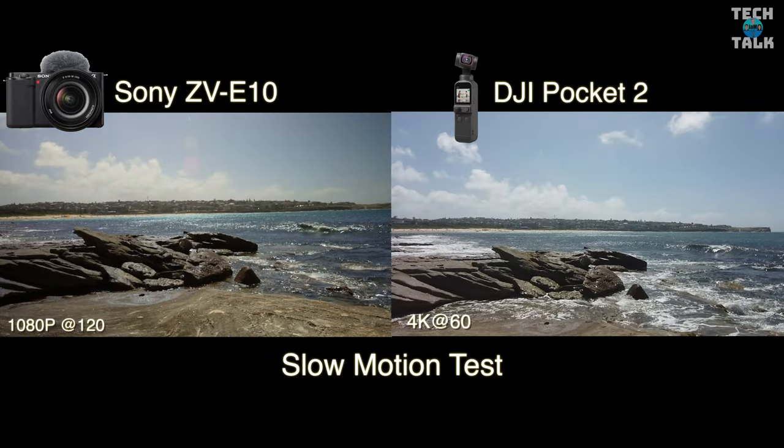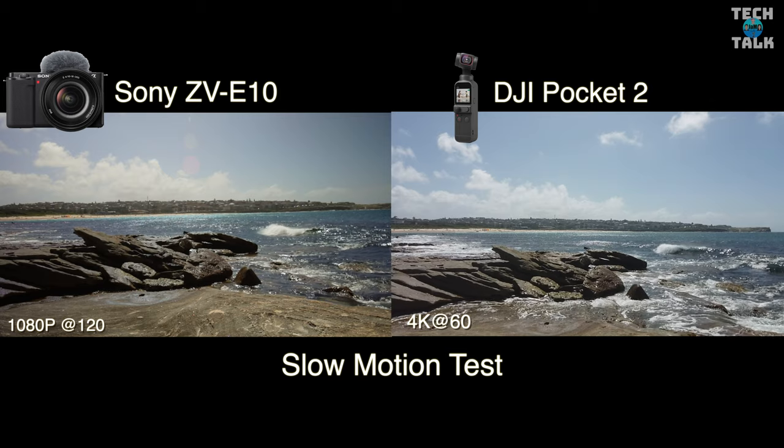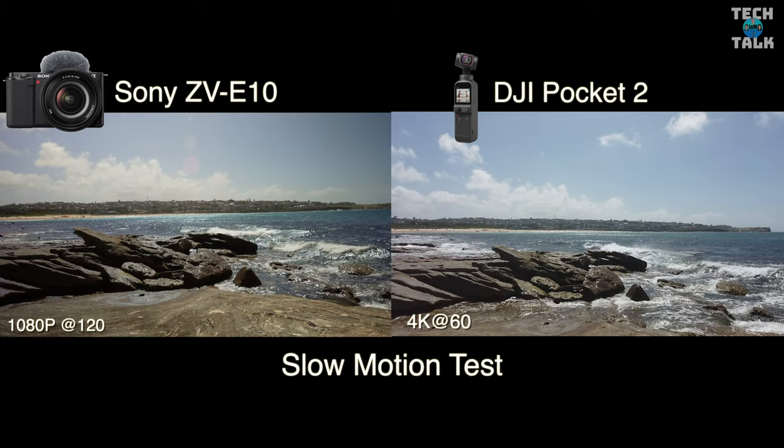In the slow motion test, you can see the DJI Pocket 2 is filming in 4K and the ZV-E10 in 1080p, which gives the Pocket 2 a bit of an advantage here. The image does look a lot cleaner.